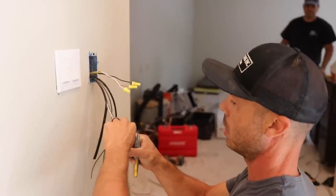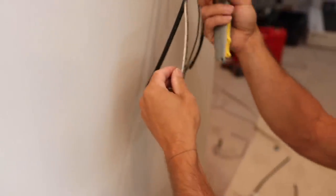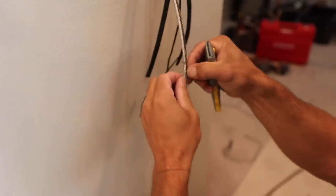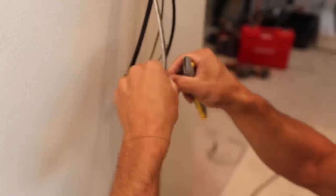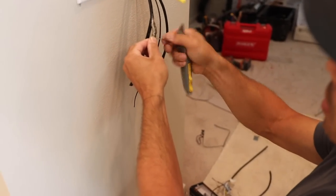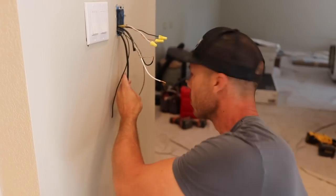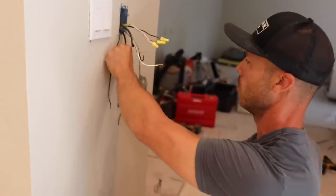What I'm trying to do is create a little pigtail with the ground braid so I can tie it with our bare copper here. I wish there was an easier way to do this, but I just kind of peel it back and unbraid it — just enough so I can get a good wire nut on there. I've got these two leads stripped and I'm going to do the same thing to the other one.